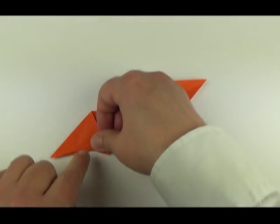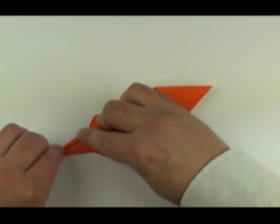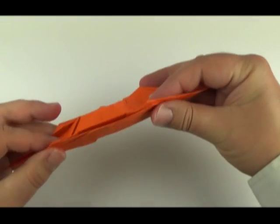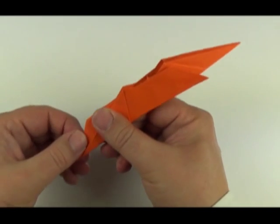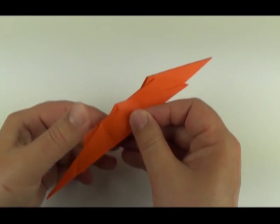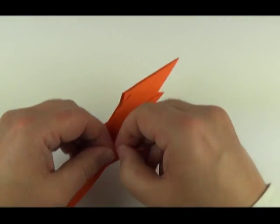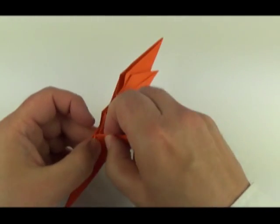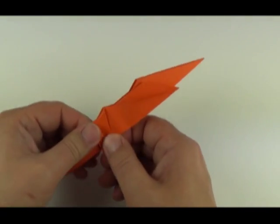On one side — which will be the tail — narrow it by folding the edges in. This has been released by the fold just made. Fold the leg over and narrow it by folding the upper edge over. Crease it and tuck it inside the pocket. Then fold it forward and back down again.